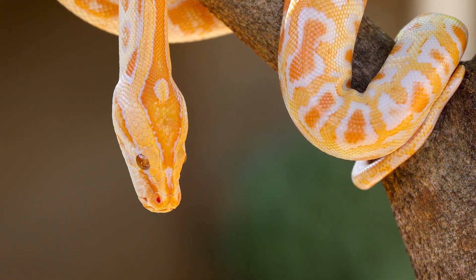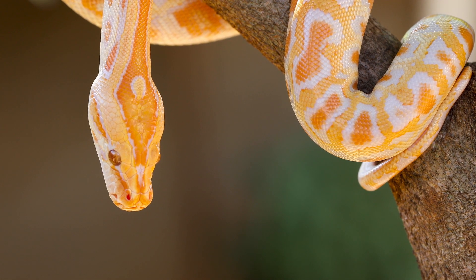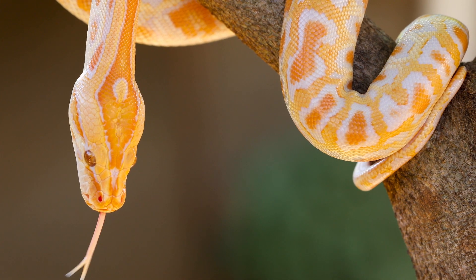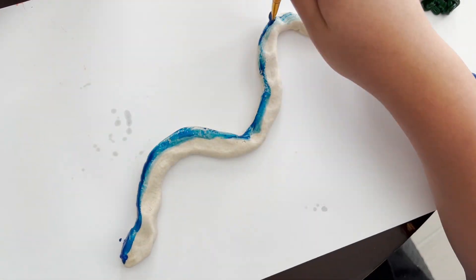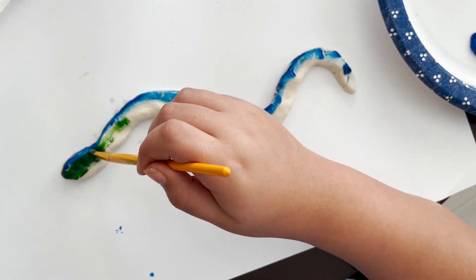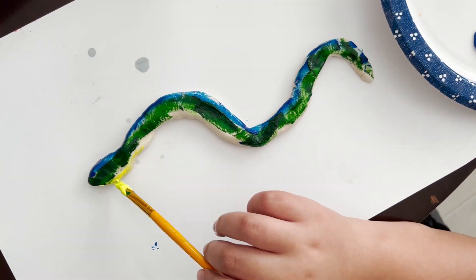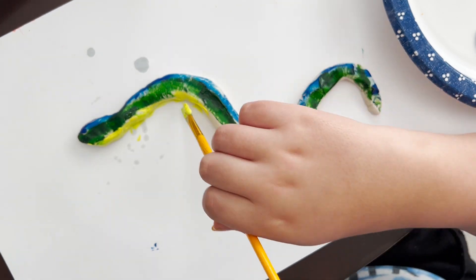Snakes smell with their split tongue. It picks up chemical messages in the air that lets them know if food or an enemy is near. Snakes are like the superheroes of flexibility because they can twist and turn in all sorts of ways. Sizes of snakes vary — some snakes are tiny like a pencil while others are as long as a school bus.